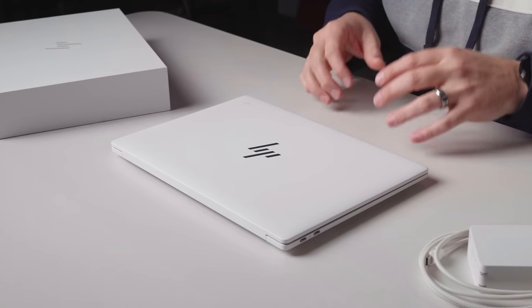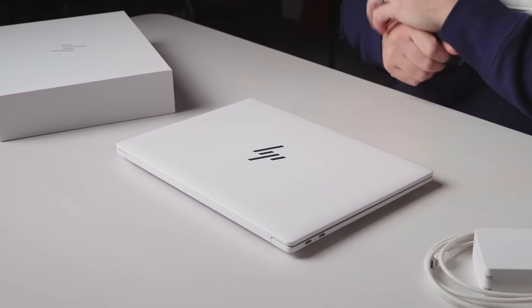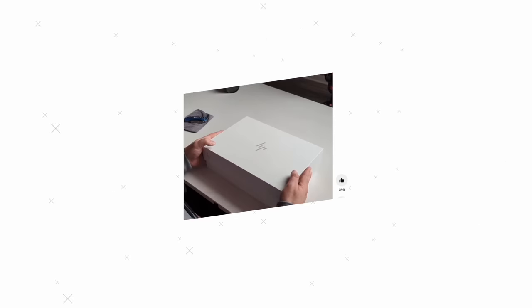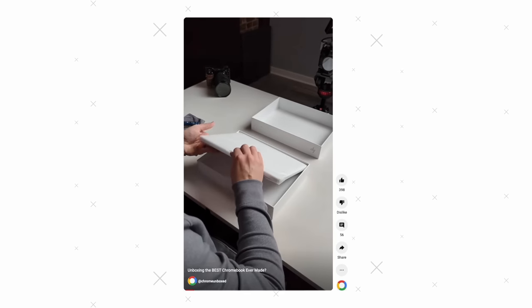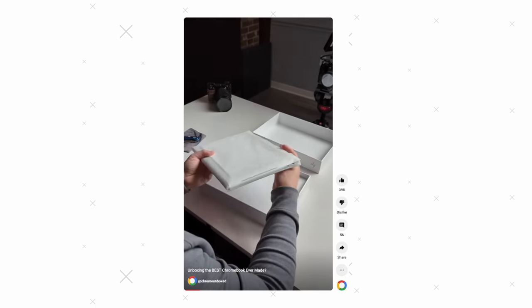You might wonder why this thing is already out on the desk. Well, we wanted to do kind of a pre-teaser on social media and in short format — like YouTube Shorts, TikTok, all that kind of stuff. So you can go check that video out, where we walk you through the actual unboxing experience.